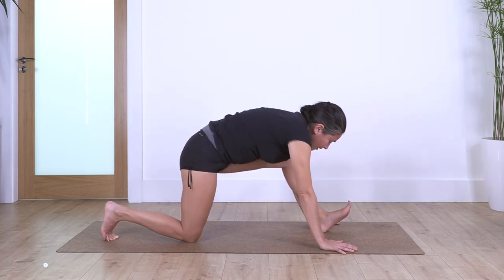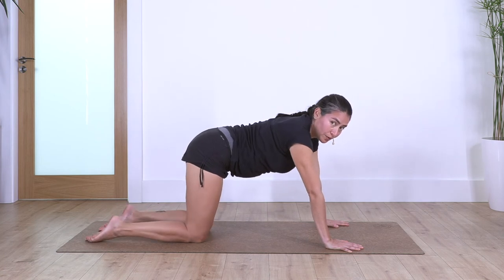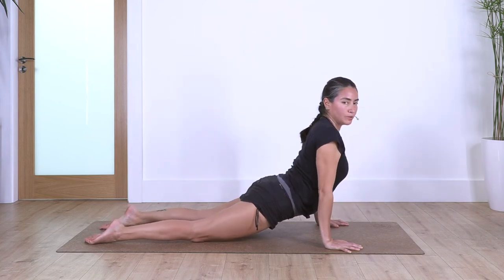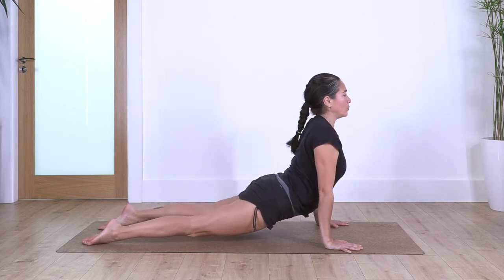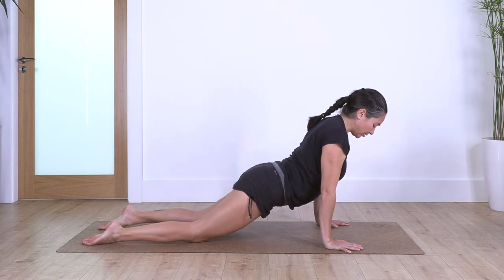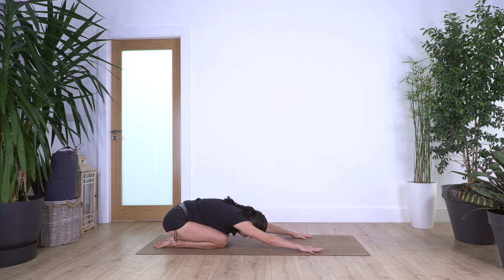We bend the leg and step backwards. From here we can go to chaturanga if you're familiar with it: shoulders forward, elbows bend, chest down, then lift the chest, drop the pelvis, and lift the knees. If we are not familiar with this, we're just going to move the shoulders forward, drop the pelvis, and lift your knees — open your chest. Take a deep breath, inhale, and exhale. Feel that nice sensation. Bring the knees on the ground if lifting the knees is too much, and sitting back into child's pose. Take a deep breath, inhale.